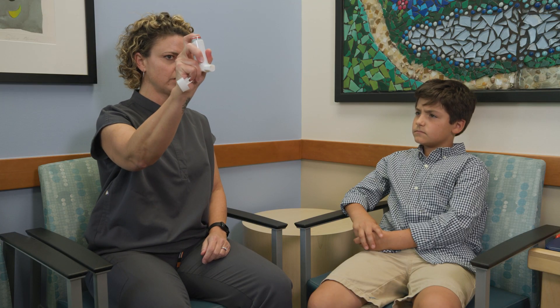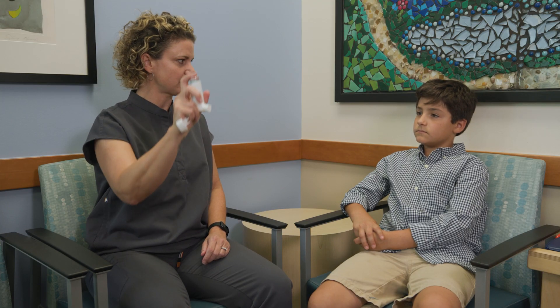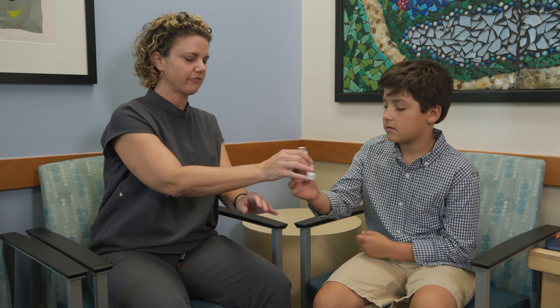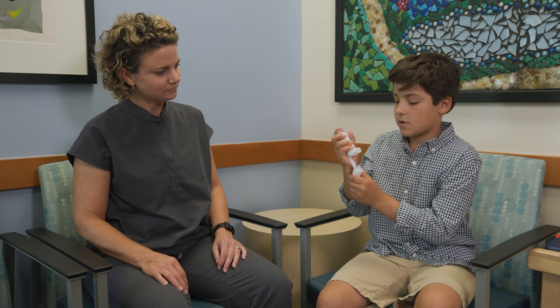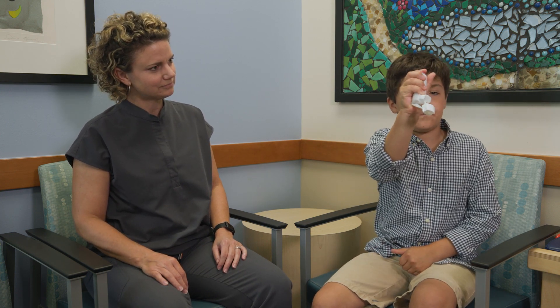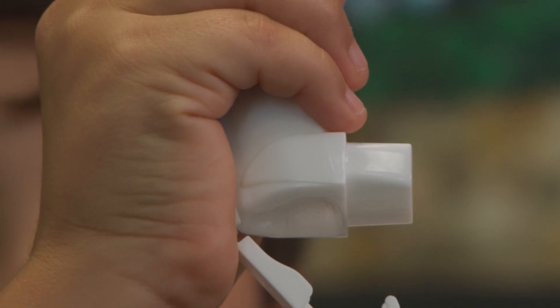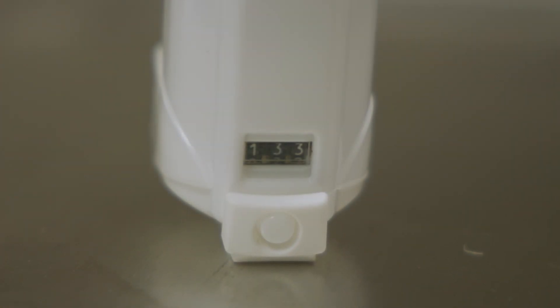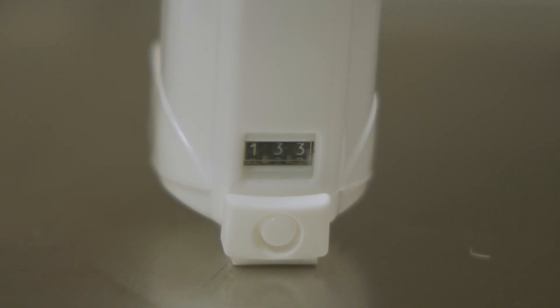Before you use the inhaler for the first time, or any time it has not been used for two weeks or more, it is necessary to prime the MDI. To do this, you simply shake the inhaler, then spray two to four times away from your face. These puffs do not count towards your medication dose, but you should see the counter on the back go down by the number of puffs used to prime the inhaler.